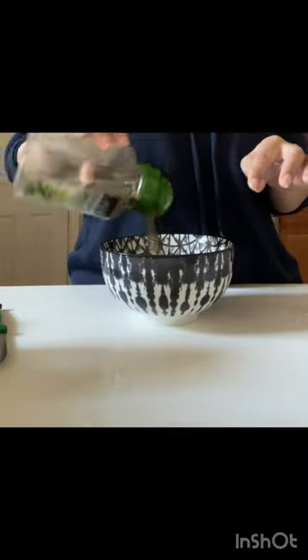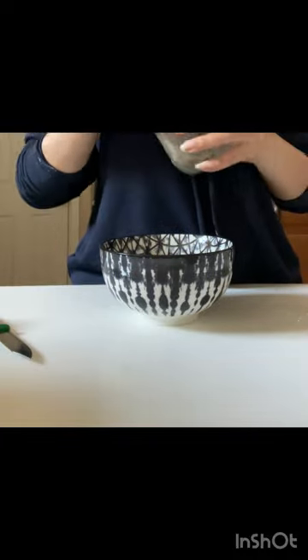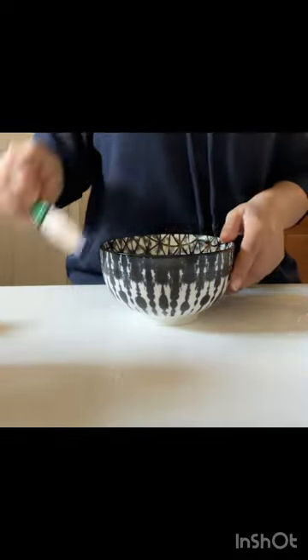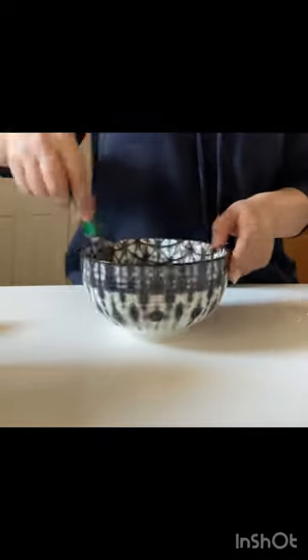Then I have paprika, oregano and black pepper. You can add salt with your choice. I will add a lot of salt in my food, but it was not needed, so I have not added it.